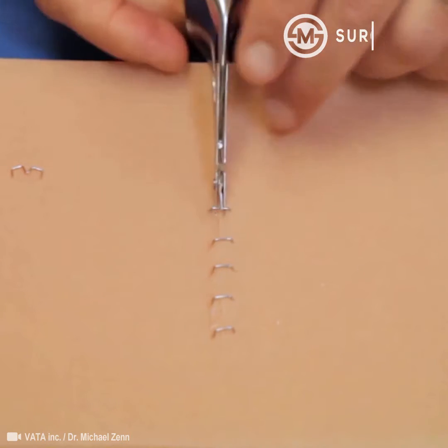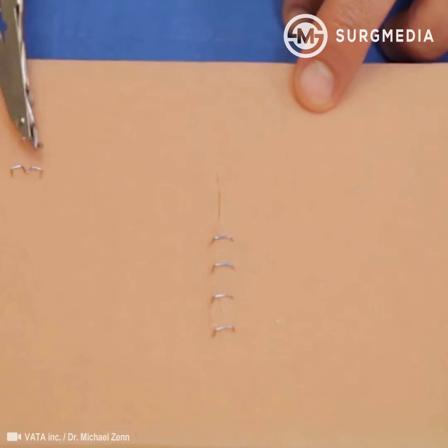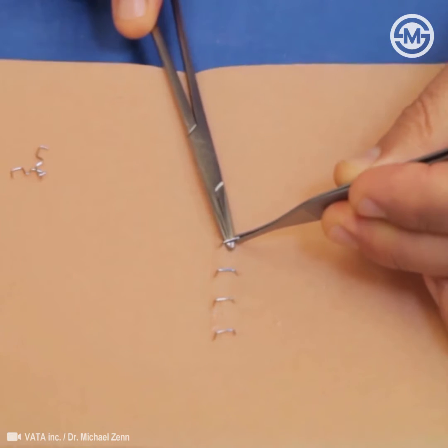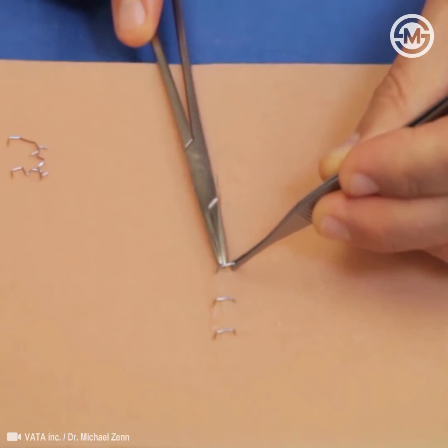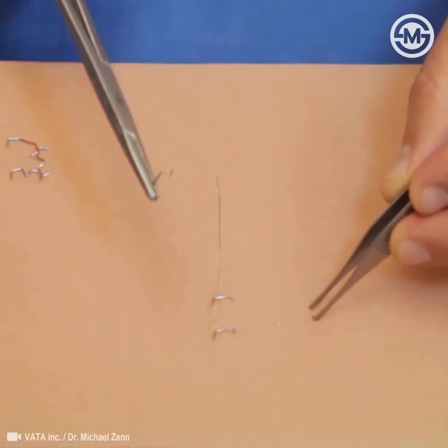You push down, it spreads, and as it straightens the staple it just pops straight up. Sometimes if the bending apparatus doesn't straighten them completely, you can gently rock it. Here's an example with just a needle driver where you simply spread to open those tines and it'll come out. If you're going to do this, it's usually better to do it on a patient who's asleep because it can hurt.